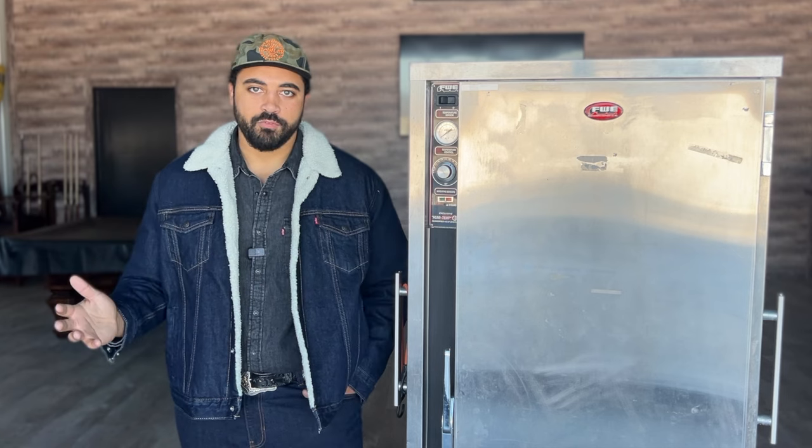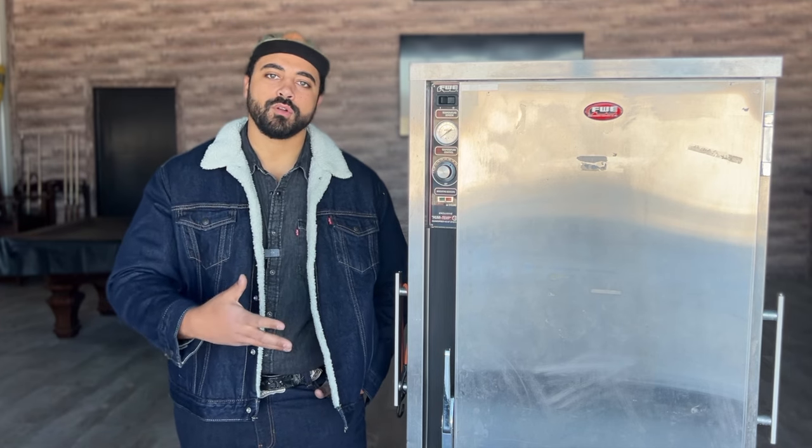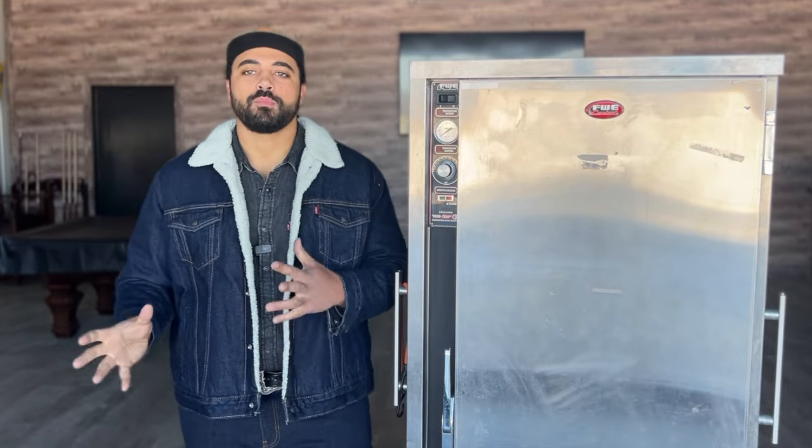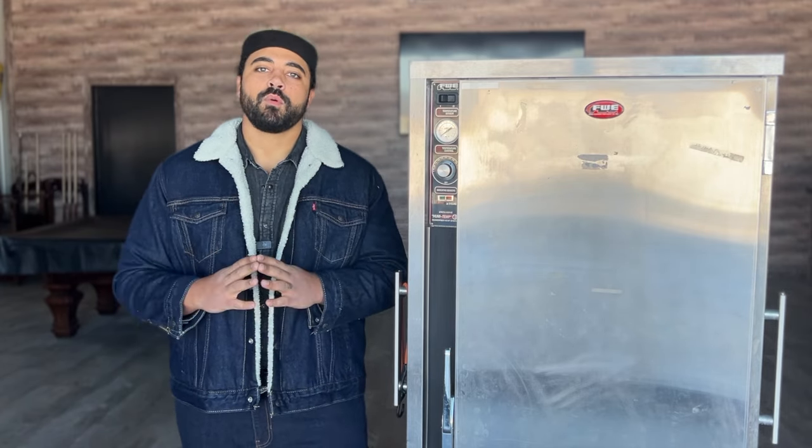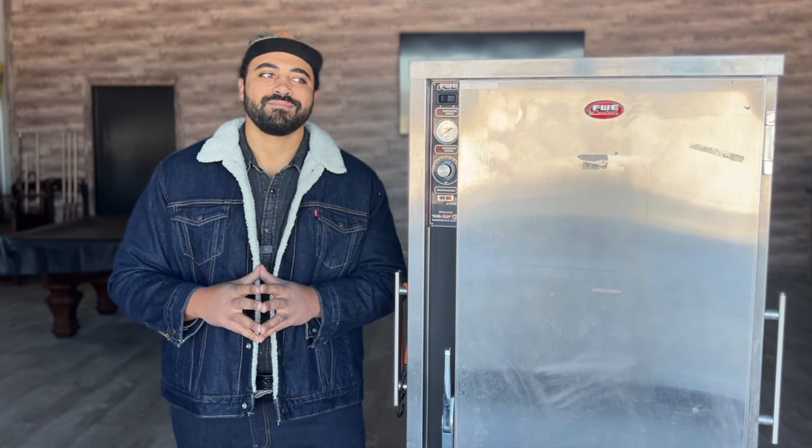For many years, as you may or may not know, I've been barbecuing for a fairly long time — over a decade. For most of those years, I was resting my meats in coolers. We always run into the same issue: you might pour some hot water in, condition the cooler, then put your meat in and hold it. You might squeeze out eight hours, maybe, if you're using a good cooler. But we've all been in a scenario where you go to the meat and it's not holding how you thought.